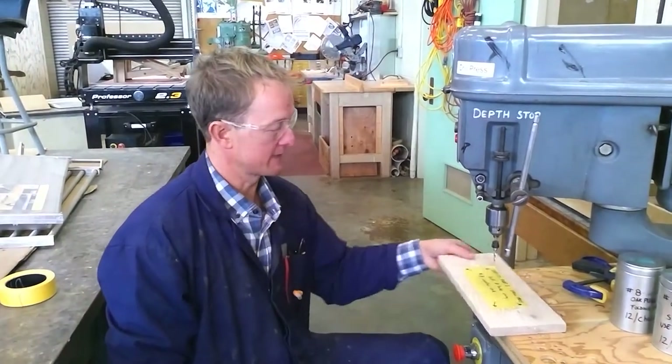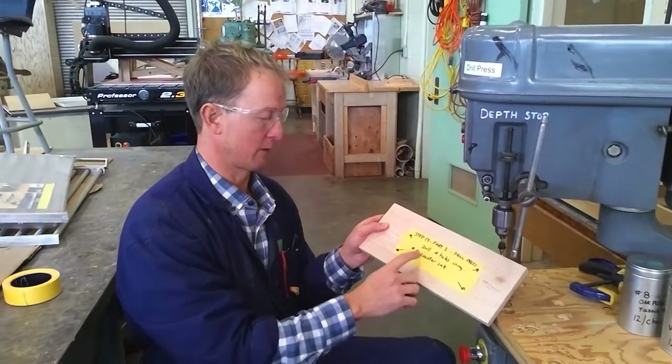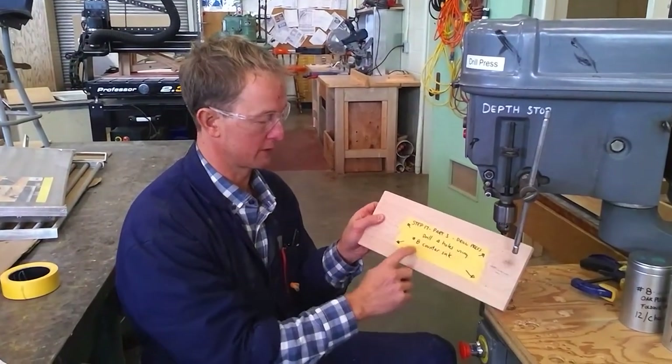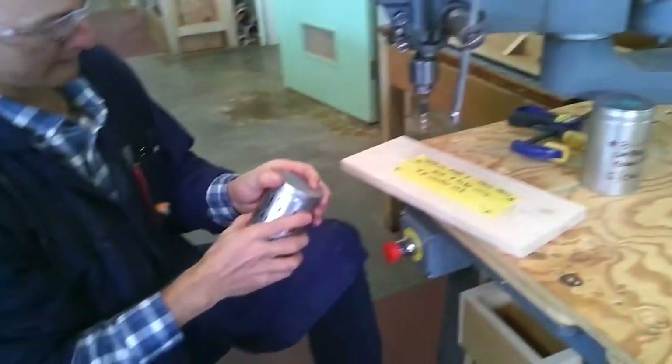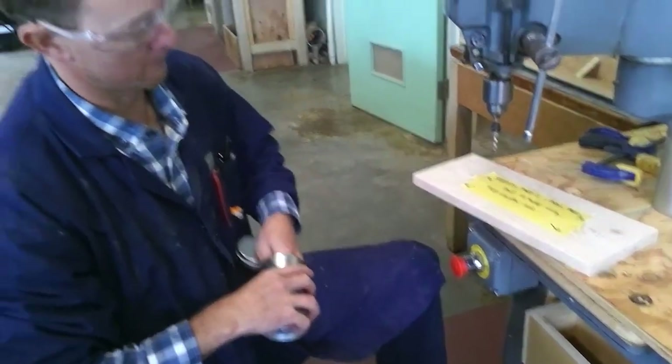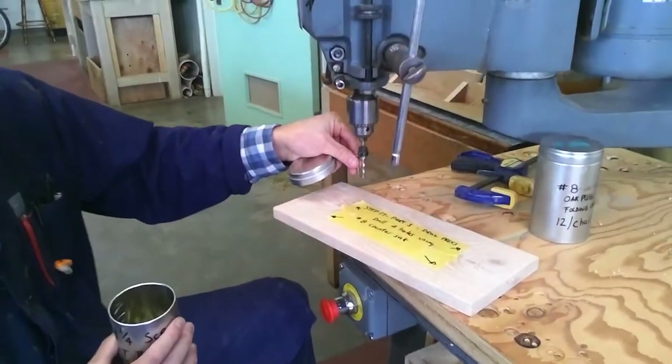Welcome to step 17 part 3. We're at the drill press drilling four holes using the number 8 countersink. The number 8 countersink corresponds to the number 8 screw, which we will use in a later step.